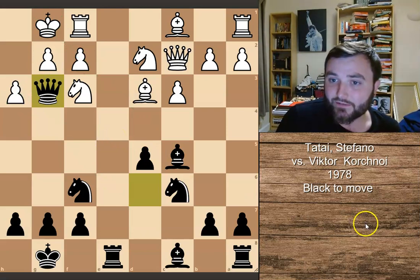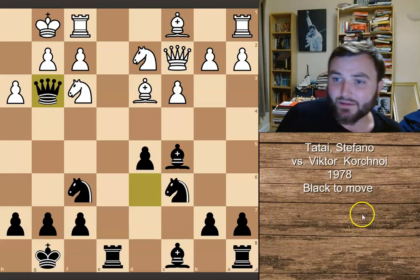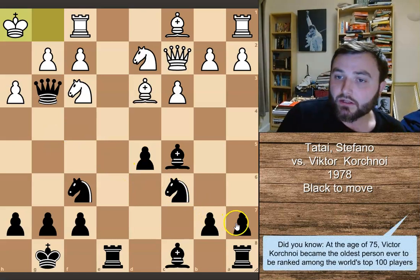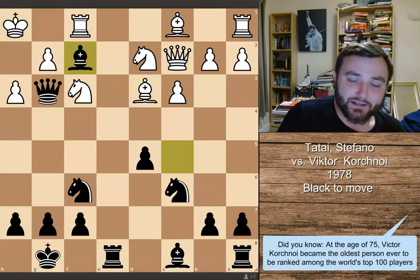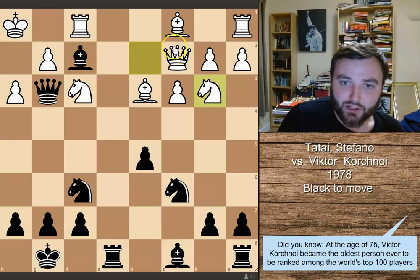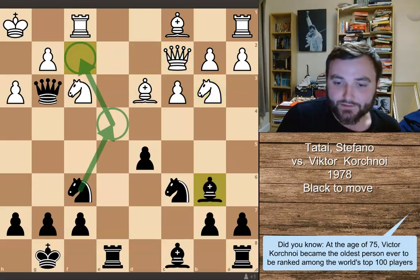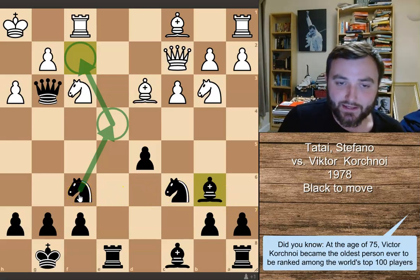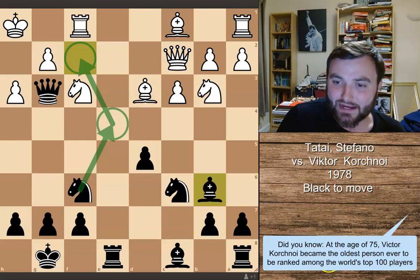Let's have a look at a few options. The first option you might think about is king to h1, maybe getting out of this pin. The problem with this is now bishop takes on f2, and black has got a very nice edge. If the knight were to come over to threaten this bishop, that's absolutely fine — black can tuck his bishop back to b6 and then think about jumping his knight into the f2 square. This is a really dominant position for black.